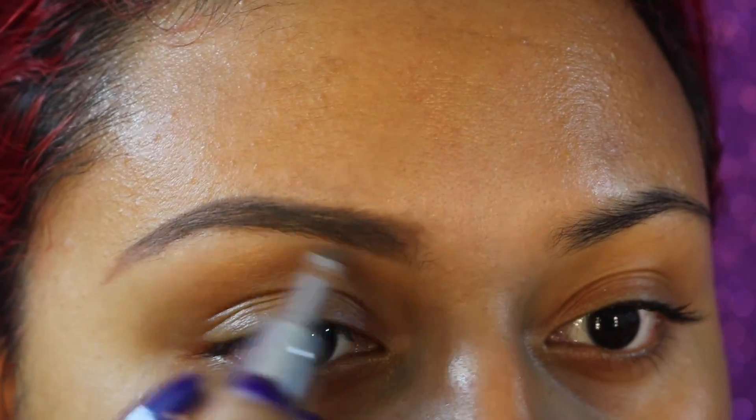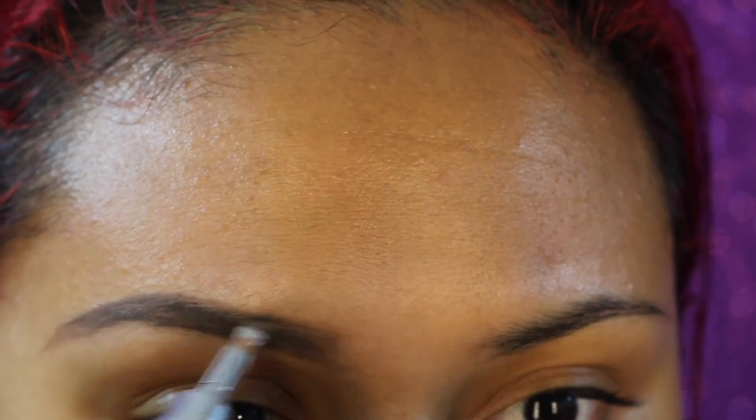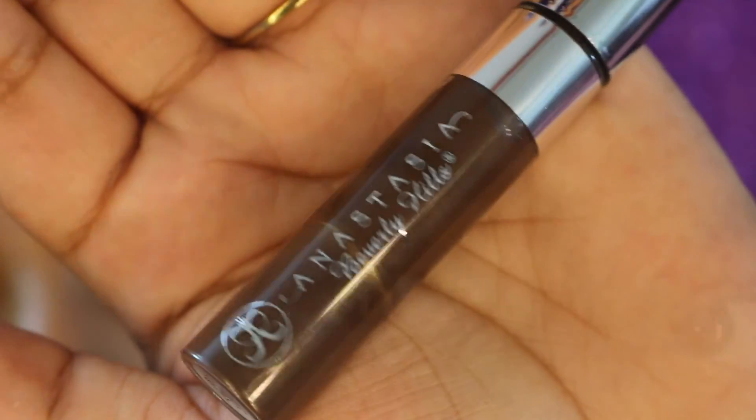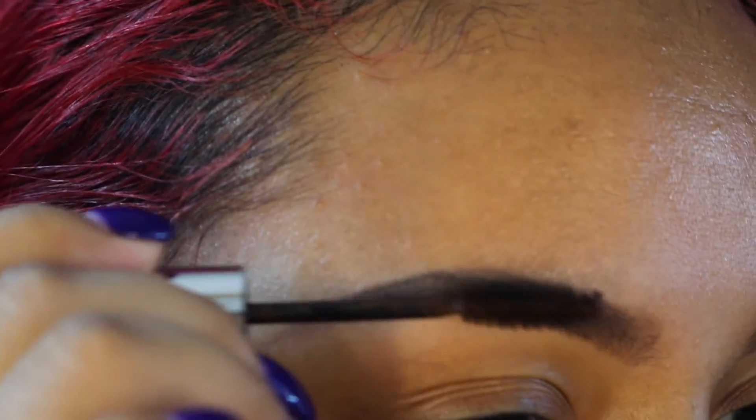I really don't like gel products in my brows — I think it looks really strong on me — but surprisingly this one was very good and I really liked it. Now I'm just going to brush my hairs again and then go in with my Anastasia Beverly Hills brow setting gel, applying it directly on my hairs and brushing them upwards, making sure that no hairs are going downwards.